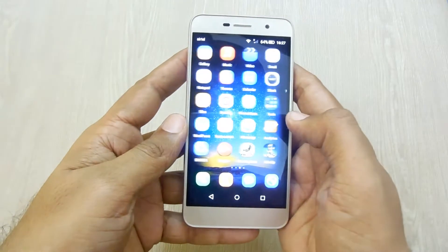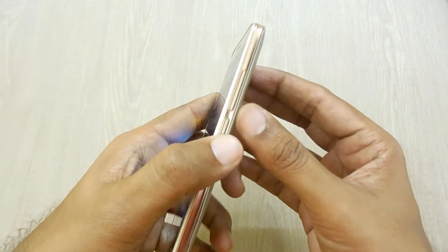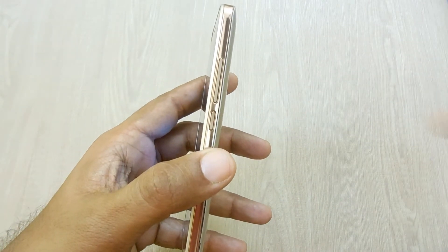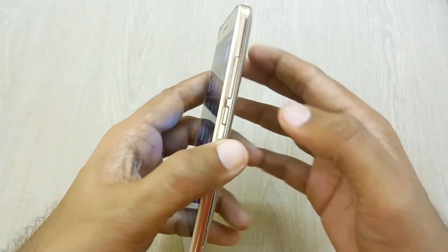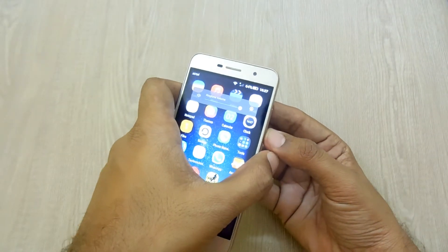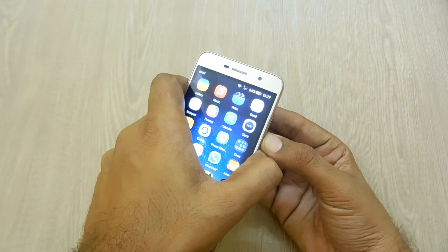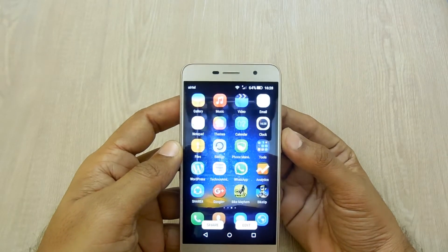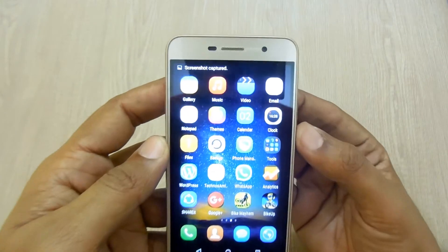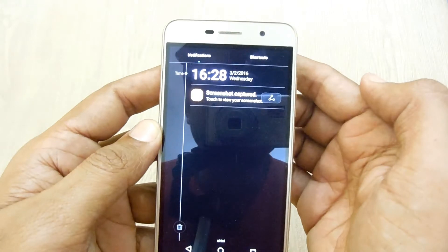First, go to the screen for which you need to take the screenshot. Suppose you want to take a screenshot of the home page — press the combination of the power button and the volume down button together at once. You will hear a shutter sound and will also see a flashy animation on your device, and in the notification panel you will be notified that the screenshot has been taken.